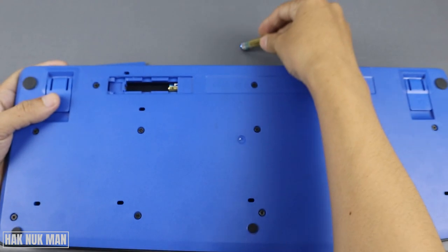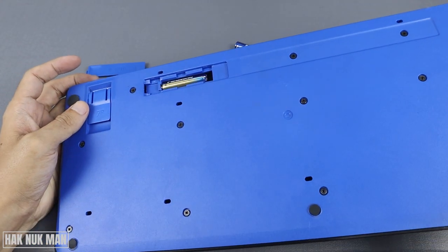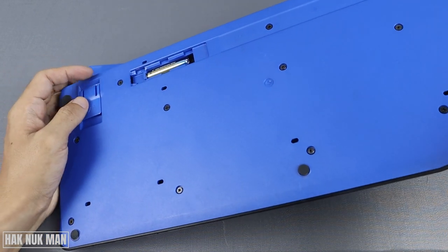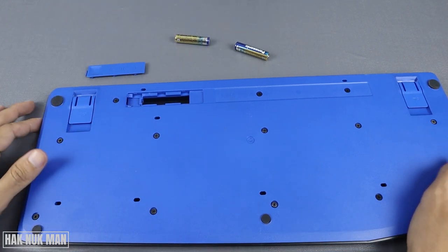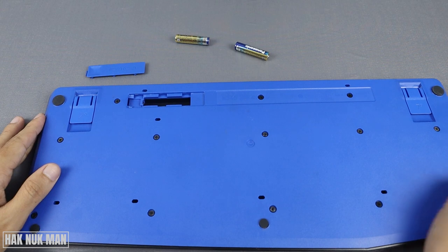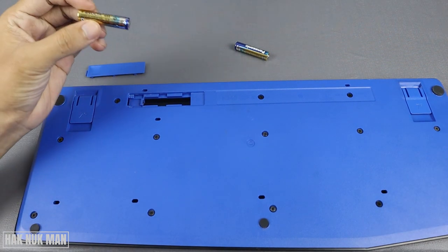After that you will see the two batteries in the keyboard. Take one out. For the other one, you need to turn your keyboard upright like this and then take it out. So it only uses two batteries.